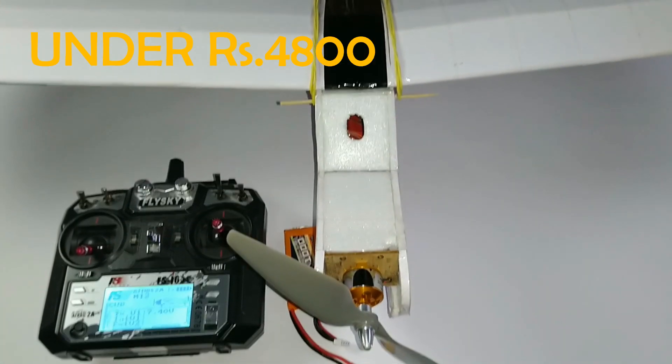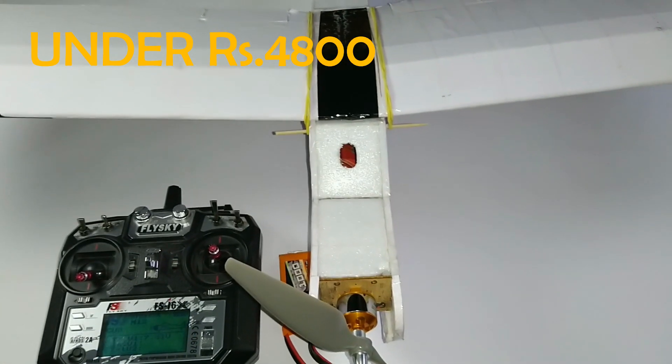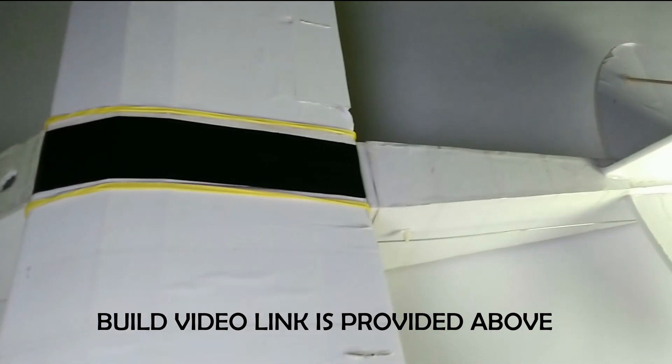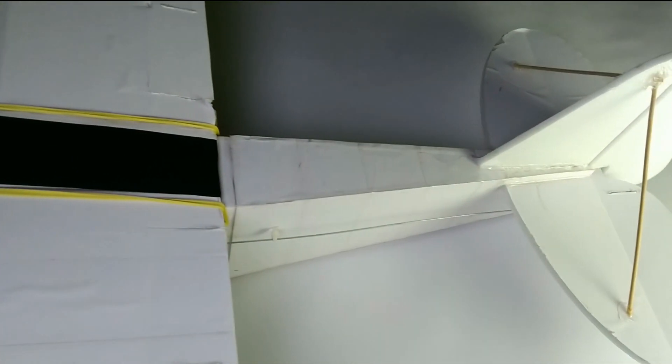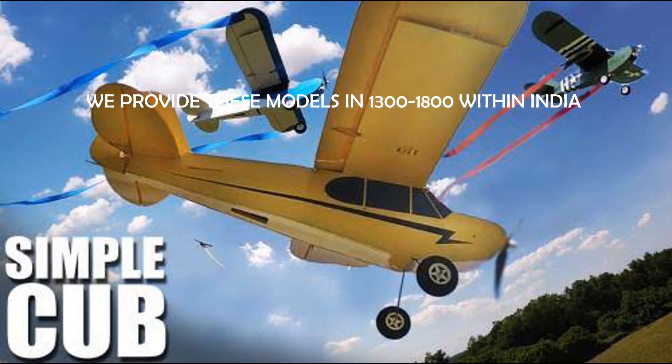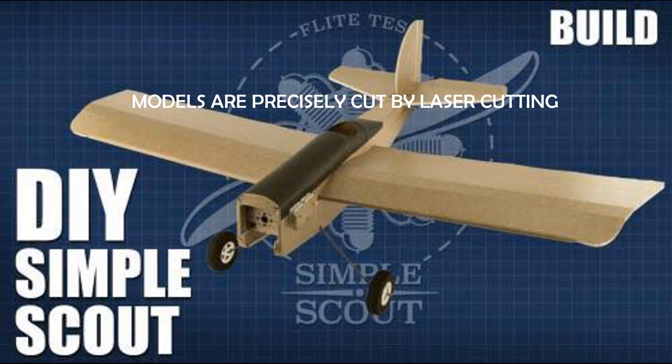So that means you can make it within 4800 rupees. This is the FT Simple Cub. You can watch the build video on FlightTest — I also mention the link above. Its plans are copyrighted so I'm not going to make a build video on it, but the download link for the plans is provided below. There are many RC plane builds on their channel.